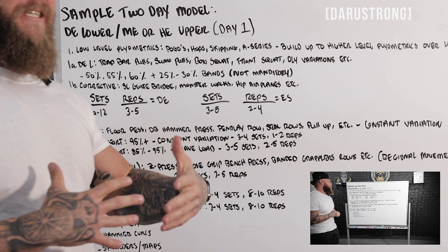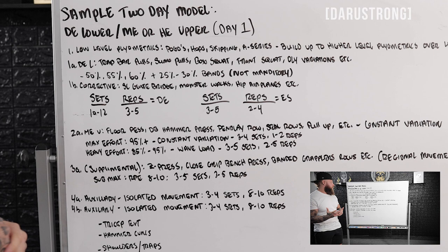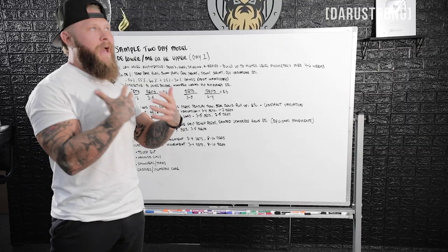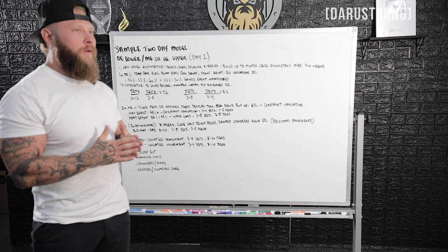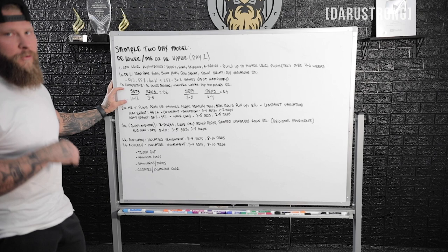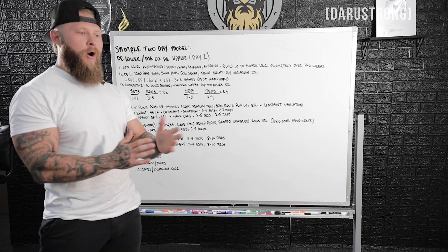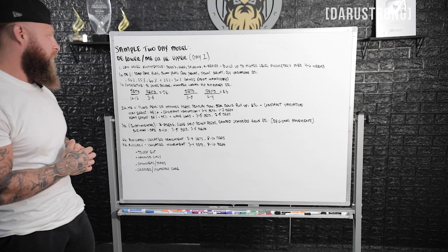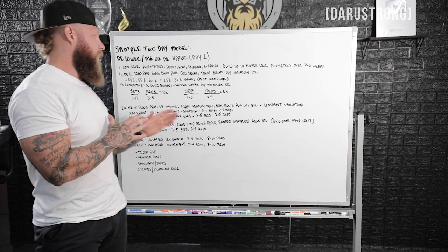That will be 1A and 1B. In between those sets are going to be correctives — any corrective exercise the athlete needs, like hip extension, internal/external rotation, or activation of muscles being utilized in the movement. This can be a regional or global movement. Sets are going to be 10 to 12 for dynamic effort, with low reps — three to five — because you want to keep speed high. If velocity starts to drop off, lessen the reps. For correctives, that's going to be three to five sets — no more than that.